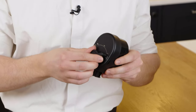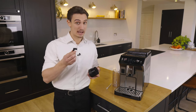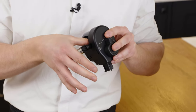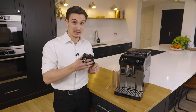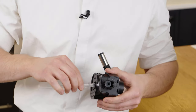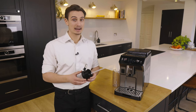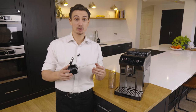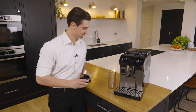Next we can move on to the milk spout, which is super easy to attach — simply find this area here, place it inside, and click into place. You also have the extender on the spout which we'll use later. Finally, we have the milk intake tube which simply inserts at the bottom. This new carafe is easy to assemble and dismantle and has a nice rounded shape for even easier cleaning later on.